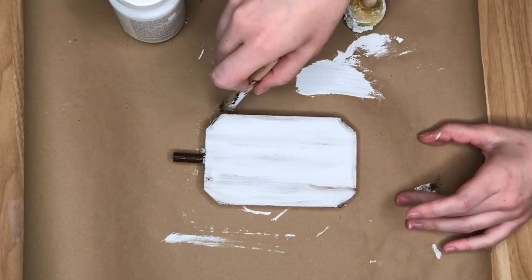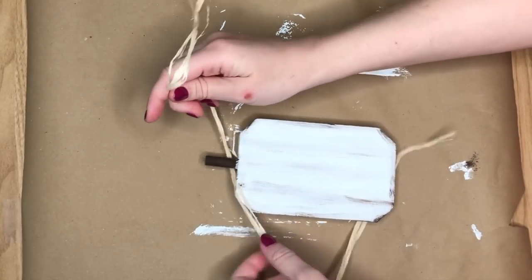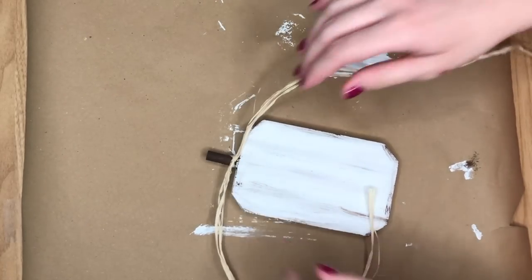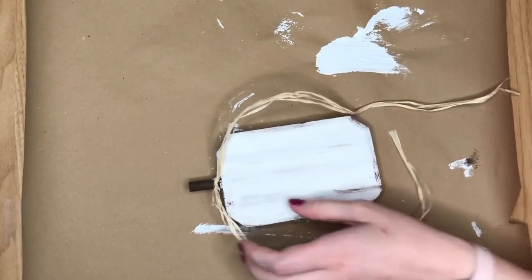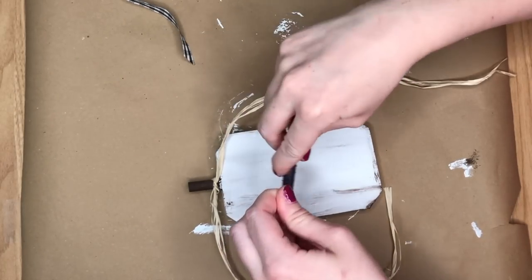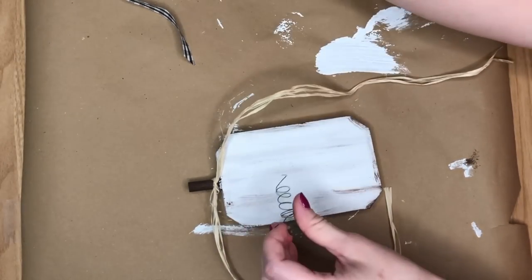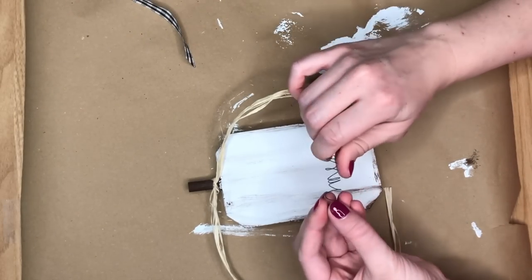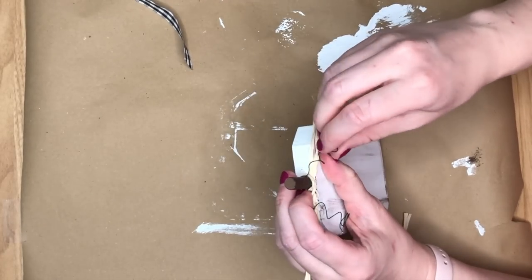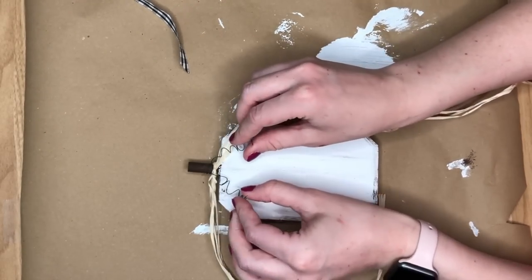Once the paint was all dry I moved on to embellishing the stem area. First I took some raffia, doubled it up so it was a little bit thicker, and tied that, pushing it down to the bottom of the stem. Then I took some green floral wire — this is going to be the vines — wrapping it around a pen and pulling it off so it's all nice and springy like pumpkin vine. I wrapped that around the stem and played around with it until I liked the way the vines were going.